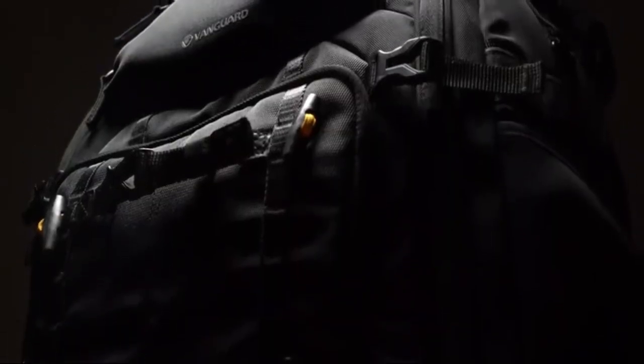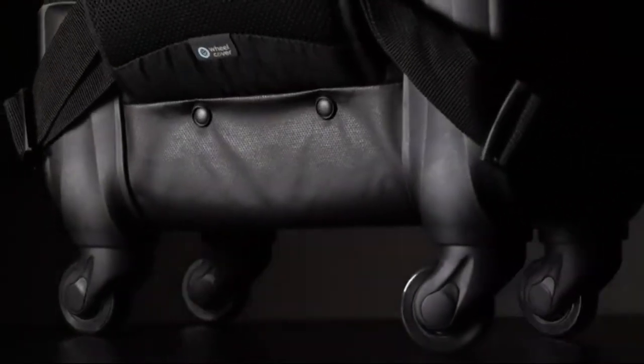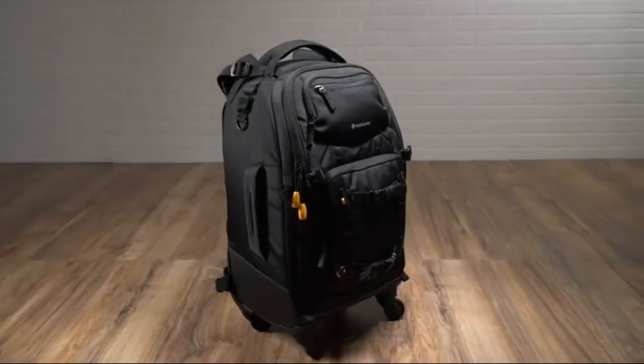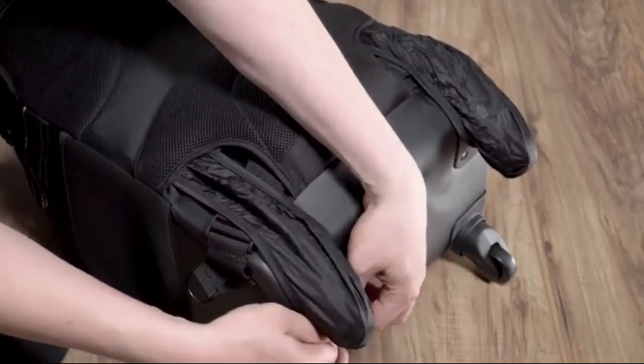Vanguard's team of designers have incorporated thoughtful travel-friendly features that help set AltaFly apart, such as a four-wheel trolley system, an extendable bar handle, sturdy top and side handle grips, backpack straps that can easily be tucked away, and pull-out wheel covers for comfortable carrying on your back.